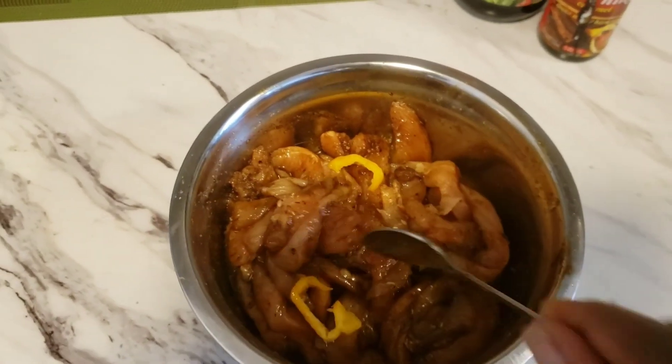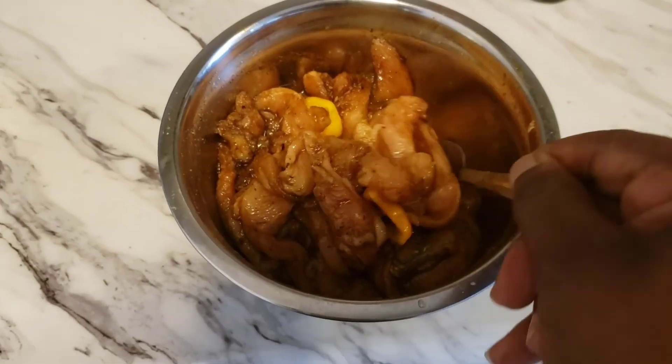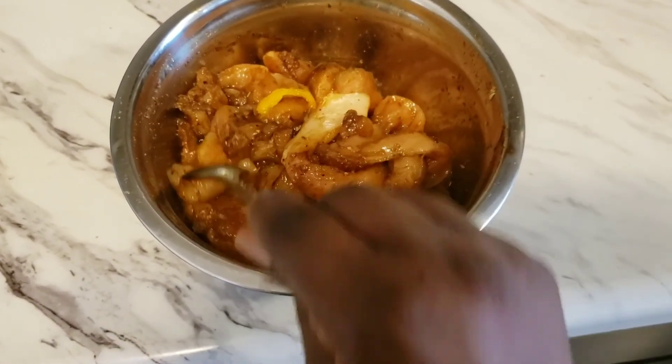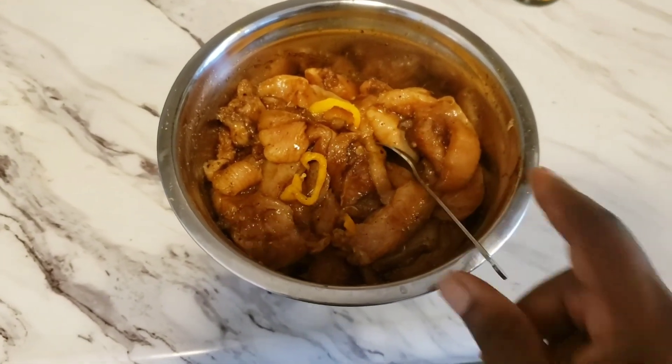For a little flavor, I add some scotch bonnet pepper — just a little bit of flavor in my strips of chicken breast. I stir this up and leave it to marinate for an hour.